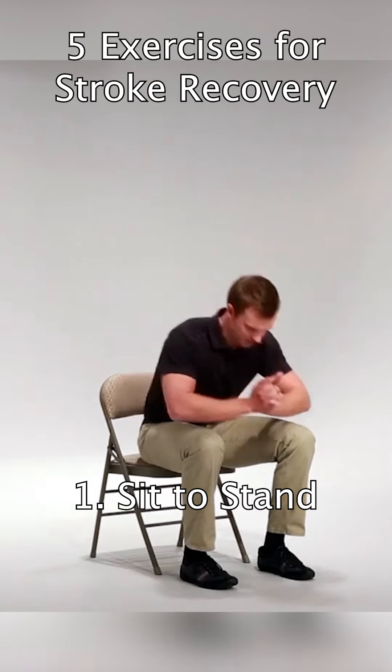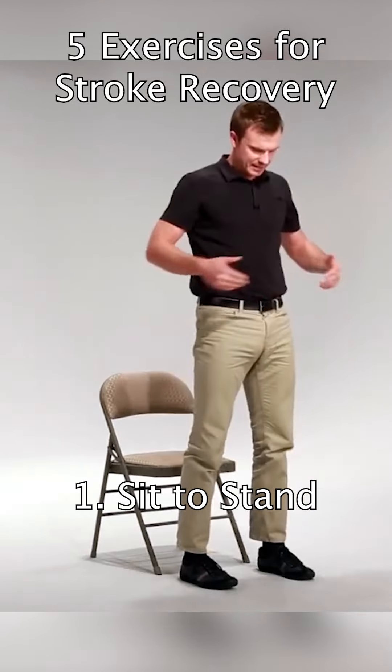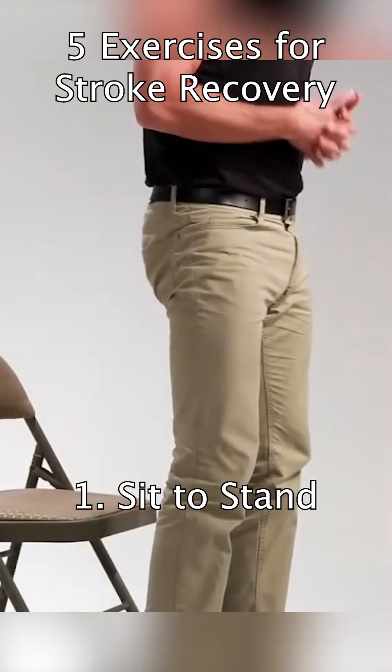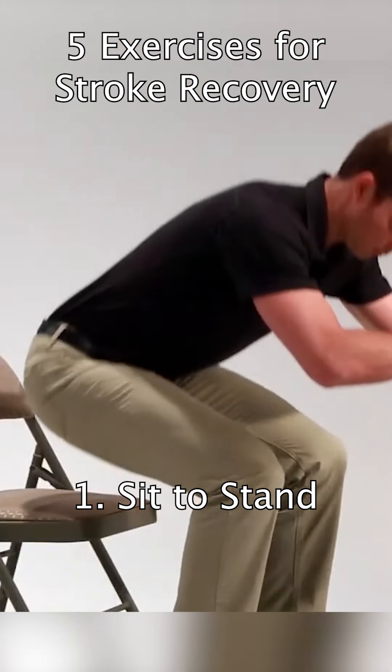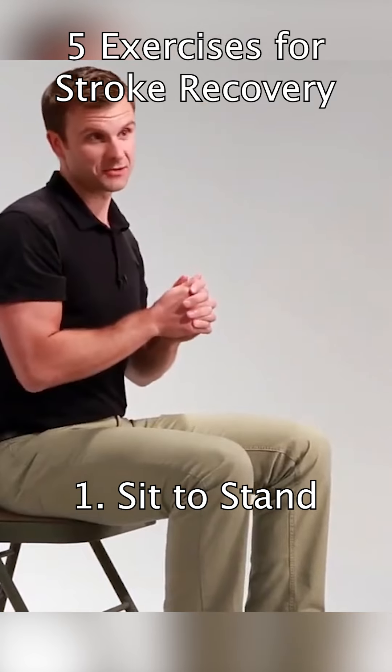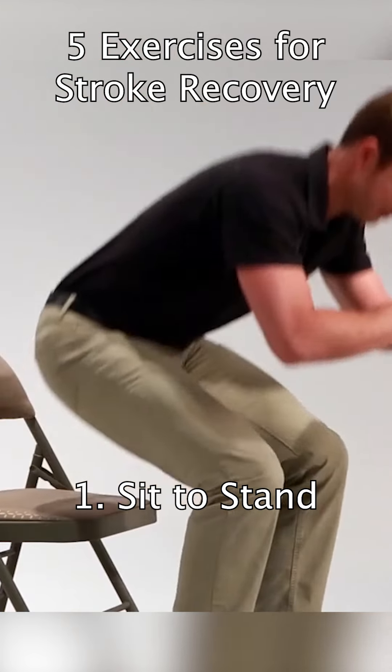As you do this, your nose over your toes and you're going to need to stand up, getting your hips and your knees fully extended. From this position you're going to slowly lower down into the chair and repeat this exercise 15 to 20 times.